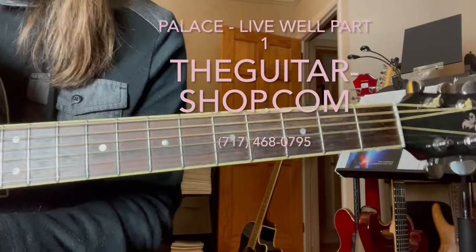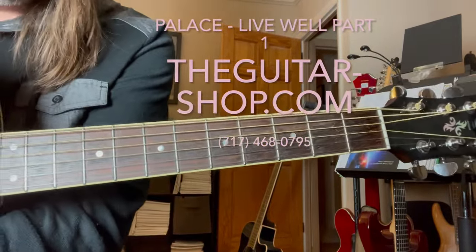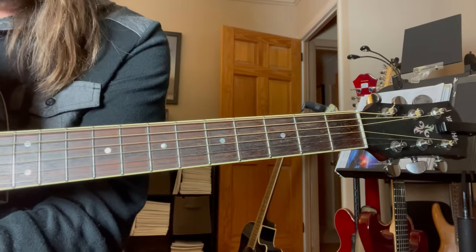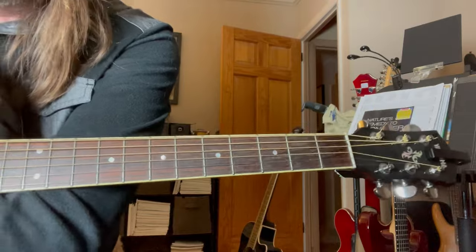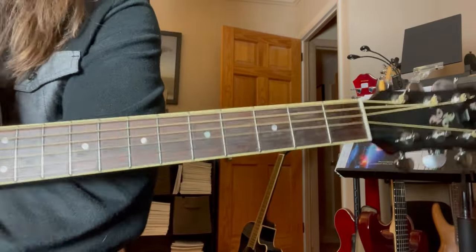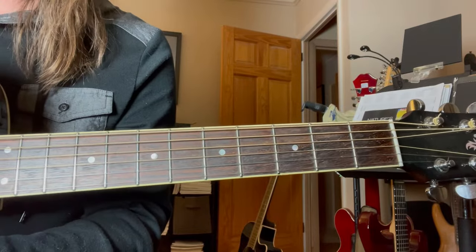We're going to go over Palace's 'Live Well' here. There's a couple things going on. They're playing this on electric, but I'm just going to use an acoustic here - it doesn't make a difference. I'm going to break this down probably in a couple videos. It's kind of an interesting number.